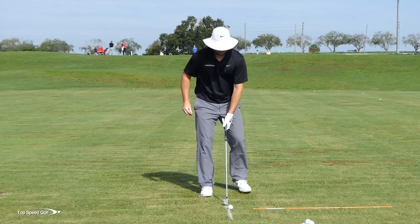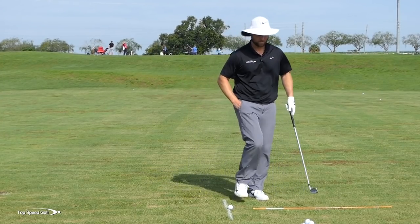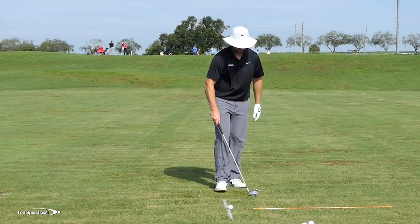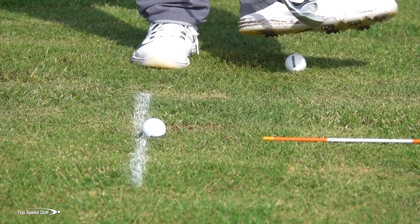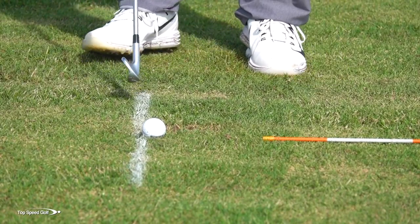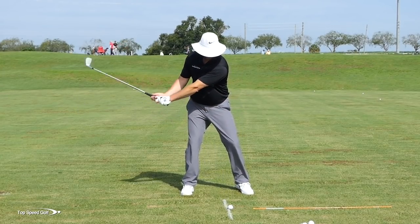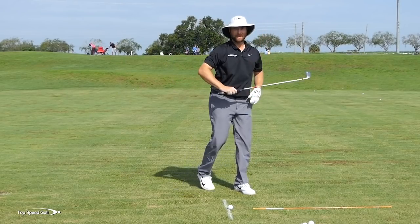A great little drill: put a golf ball under your left foot, kind of in the middle of your sole, and feel like you push that ball into the ground. Transfer weight right early, push that ball or start to drive it into the ground, then swing down.